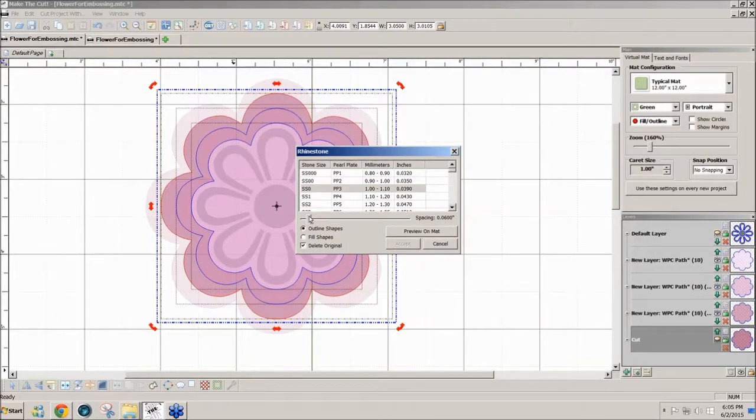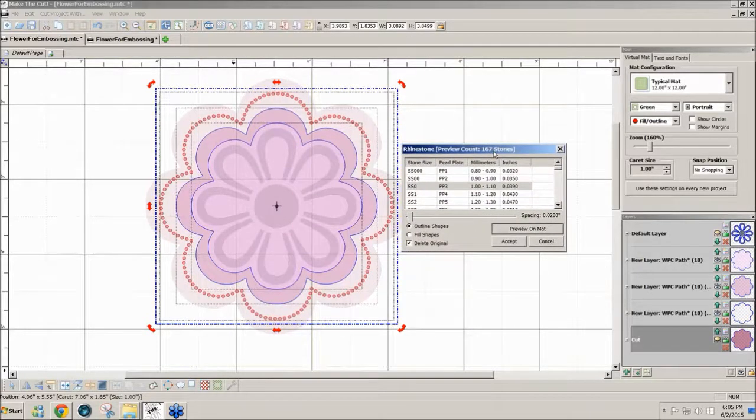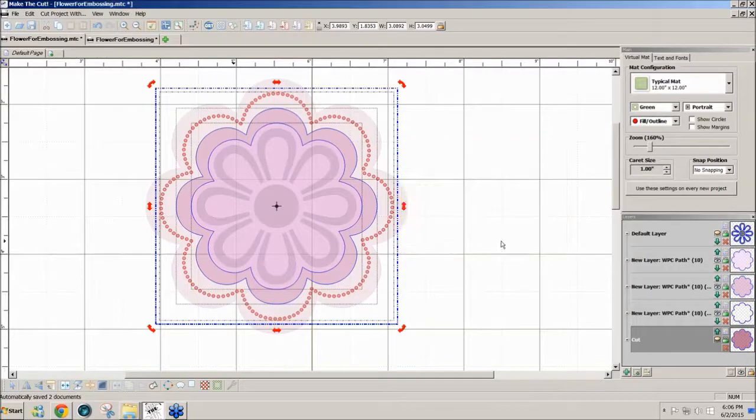I'm going to leave the rhinestone spacing at 0.02. When you preview, you can see these stones are pretty close together. I'm not actually putting stones in - I'm going to emboss these. You could space them out as far as you like. If you want them close together just move the spacing slider and preview. Then click Accept - with 'delete original' selected so all that's left are these holes.